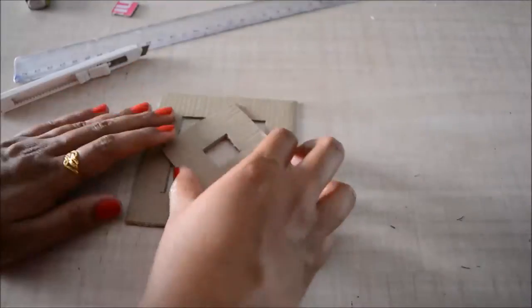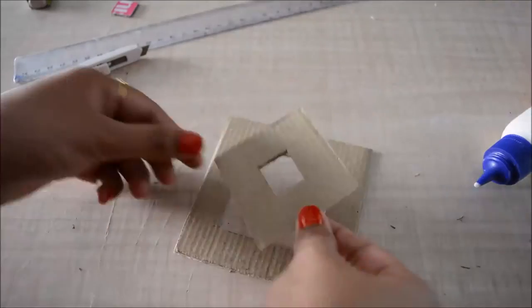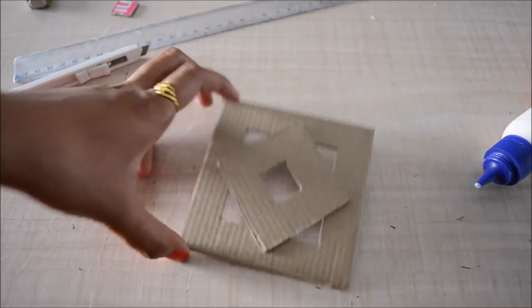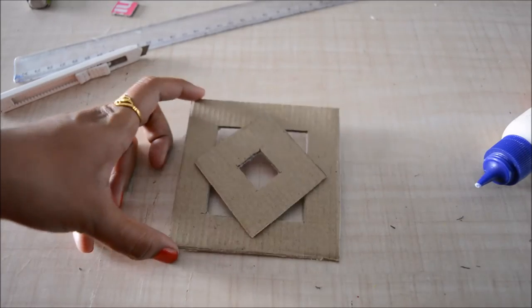I'll stick them both together — apply some glue on the smaller frame and stick it on the bigger one. This is the first portion, and now I will make three more like this to get four portions in total.